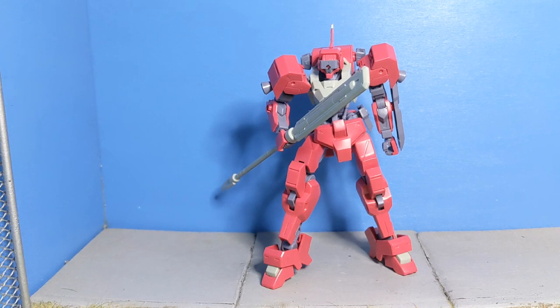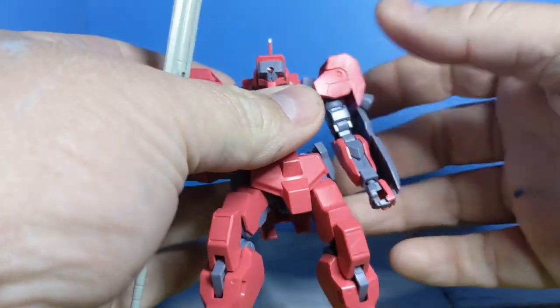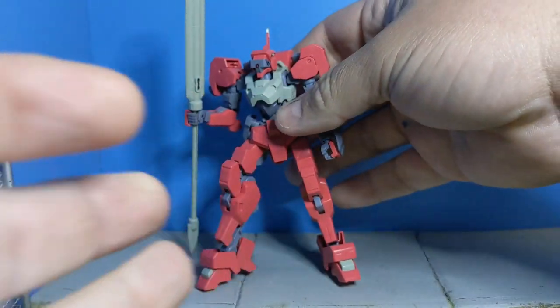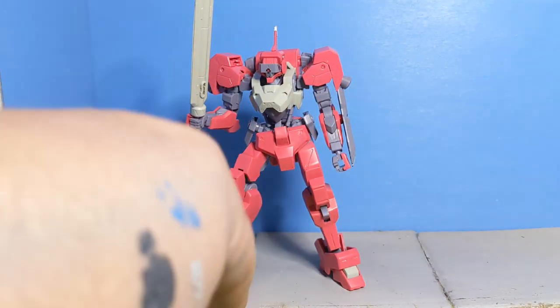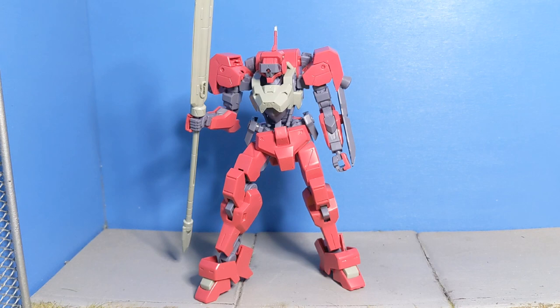Usually when you get a Premium Bandai suit kit, it comes with just a little bit more than the standard release. This one actually comes with less — instead of an additional weapon or a shield or something like that, this one just has the pink motif and these cool shoulder blades, these shoulder add-ons, the thrusters. But it actually takes away a shield that normally comes with this suit — it's like a riot shield. You do get the weapon still, so you get the partisan and the rifle. But yeah, that's one of the drawbacks for this one if you get it versus the normal.